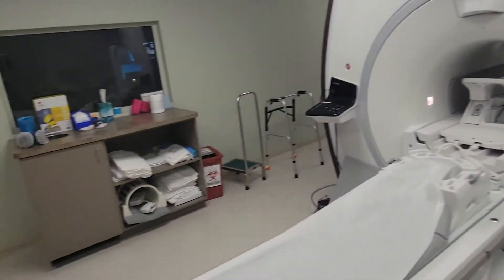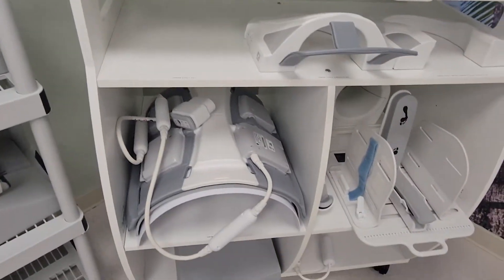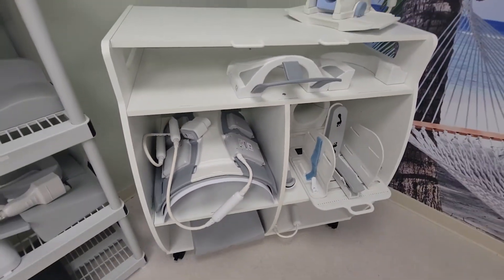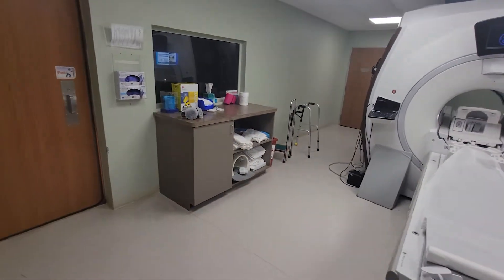But yeah, that's a quick overview. Subscribe and I will show you guys some more. This is just a quick little tour of the room.